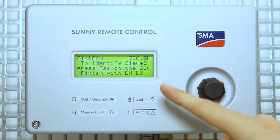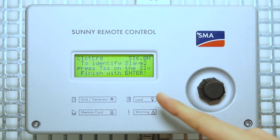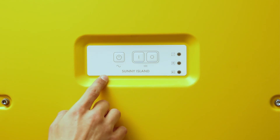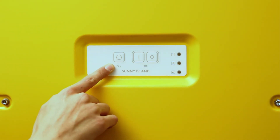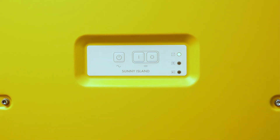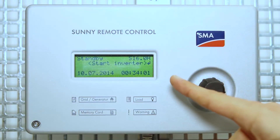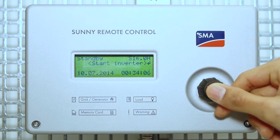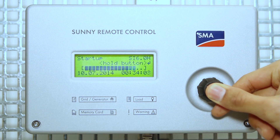Now you get this other message. To identify slave 2, press TSS on the slave. We do the same thing on slave 2 by pressing the TSS button. Now the second slave has been identified, as you can see, by the continuous LED. Now we get this other message. To start the inverter, we can press and hold the button, and this will start the system.